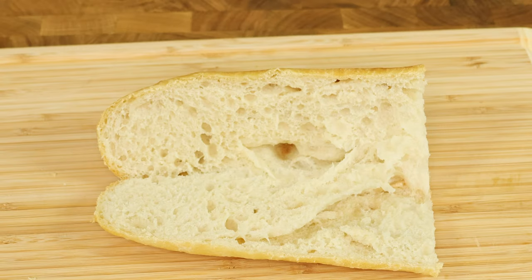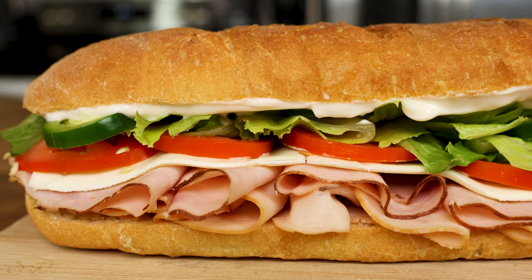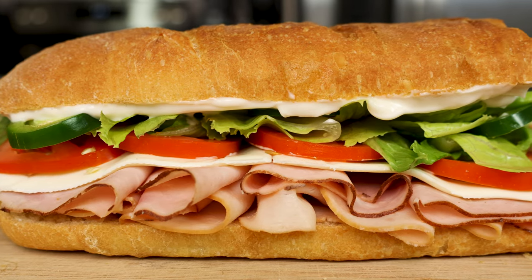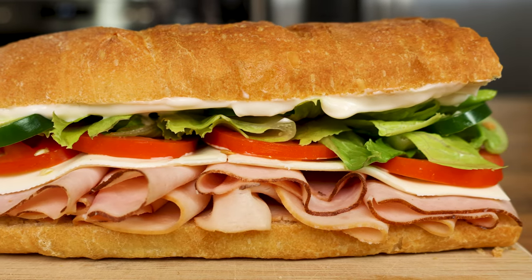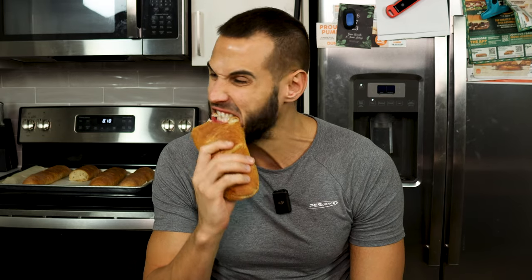The baguettes we make for this recipe take very little effort to make, only include a few ingredients, and will give you enough bread to make eight sandwiches to eat throughout the week. Make sure you stay till the end of the video so I can show you how you can have a fresh baguette months after you initially make it.